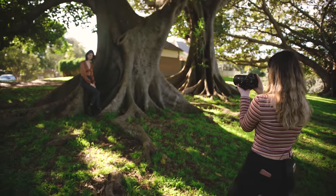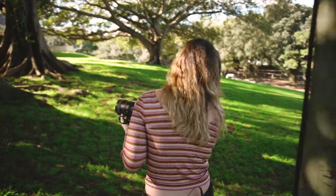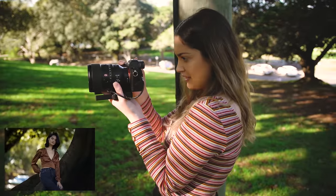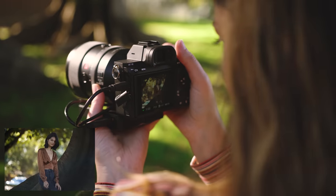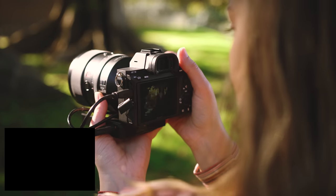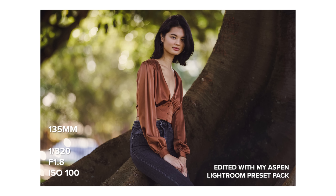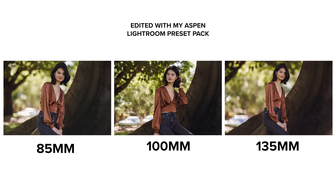The last lens for the mid-length test is the 135mm — I have to keep going back. I love what this lens looks like. The bokeh is insane in these shots. For me personally, both the landscape and portrait mid-length shots all look very similar. If I have to nitpick, the overall image of the 85mm is very minimally distorted compared to the 100mm and 135mm.